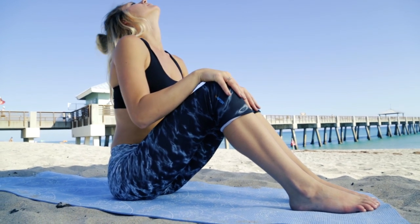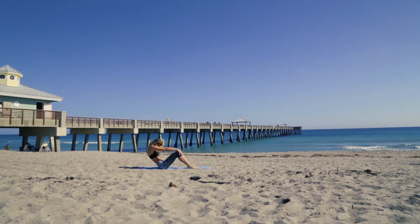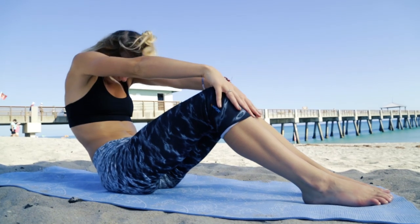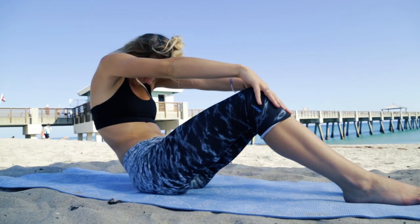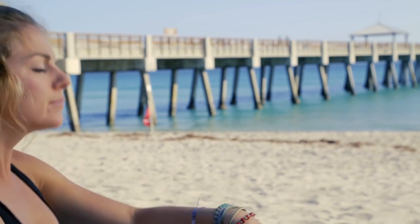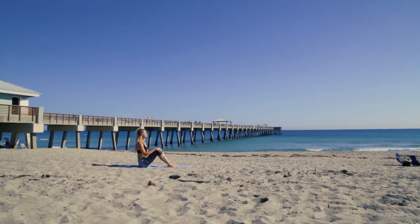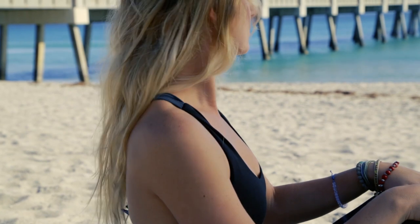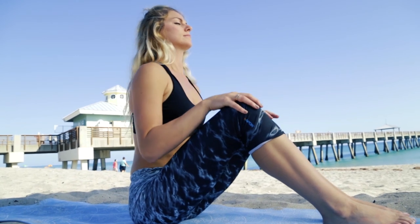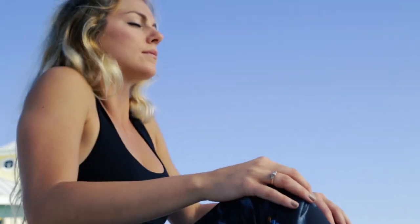Inhaling as we pull forward, looking up toward the sky, and exhaling as we arch our back. Loosening up the neck by shaking your head, and loosening up the shoulders with a couple rolls back and a couple shoulder rolls forward.